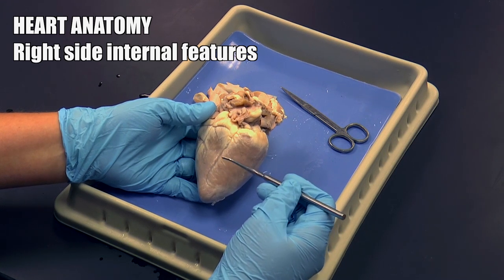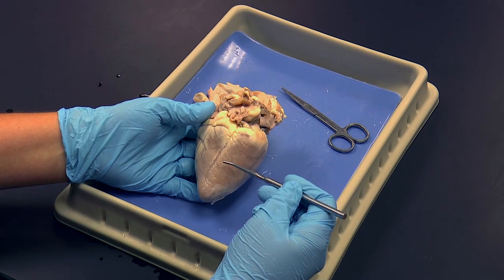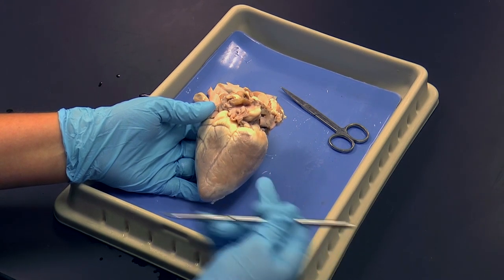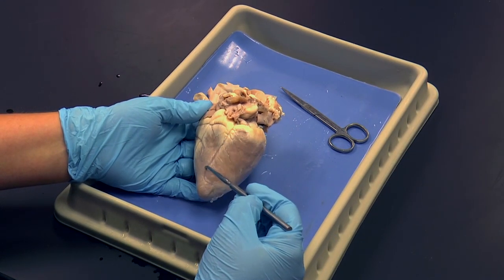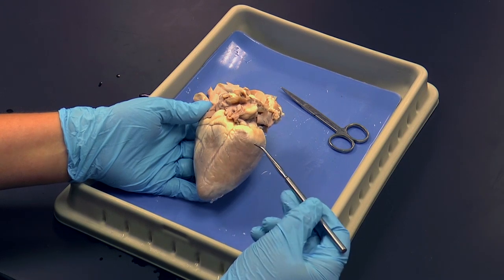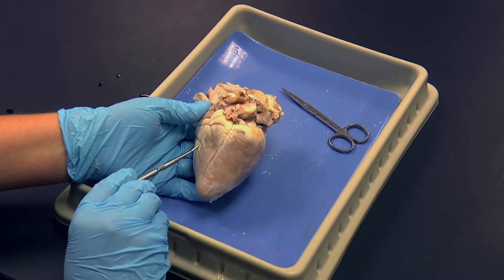In this clip, we're going to look at the right side of the heart and go into its internal features. Right now, you're looking at a posterior view of the heart. Remember that the wrinkle or sulcus helps us separate and recognize the right ventricle versus the left ventricle.